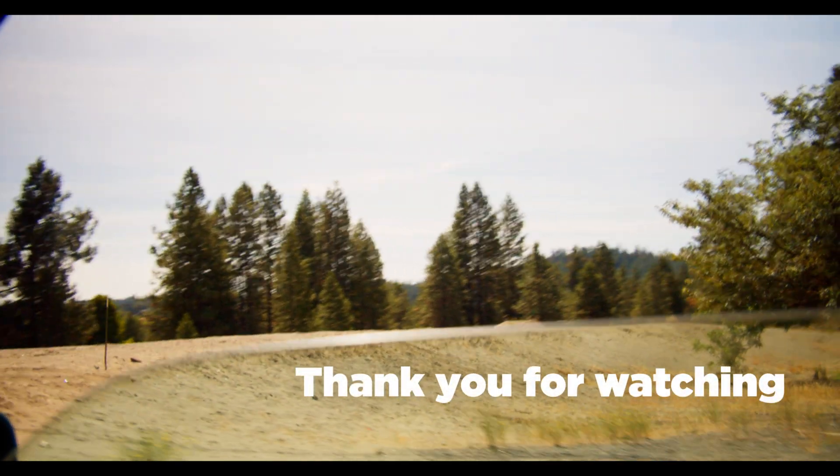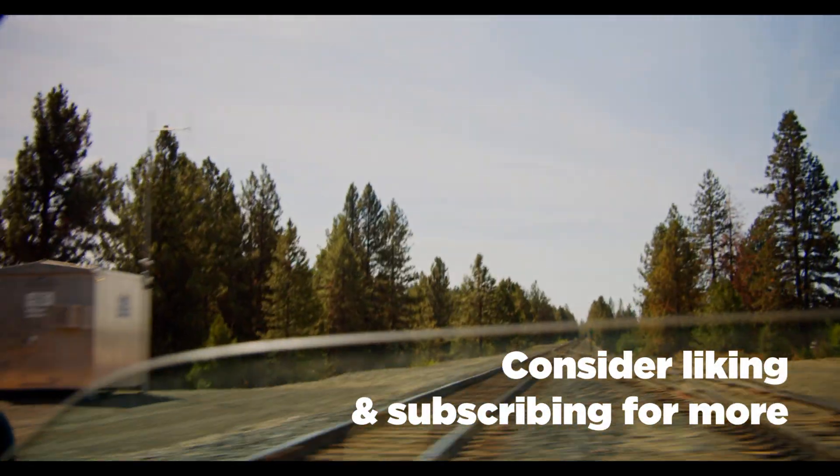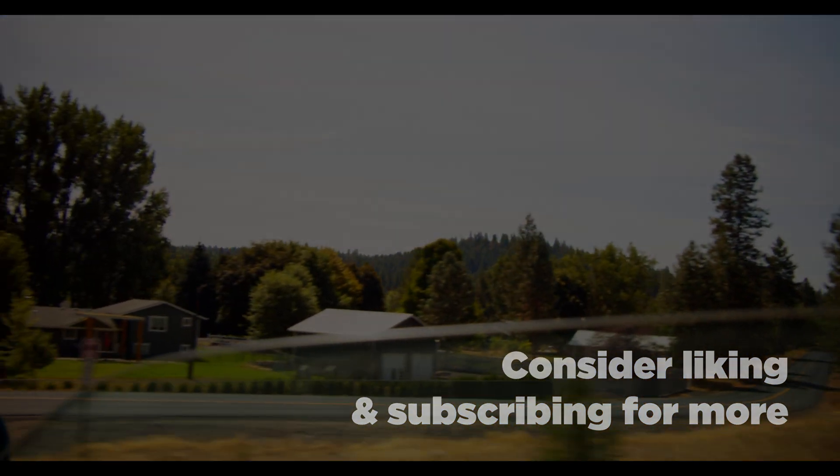Thank you so much for watching. If you enjoyed the video, consider dropping a like and subscribing for more — that's the best way you can help support my channel. I'll see you guys in the next episode. Thank you again. Have a wonderful day.